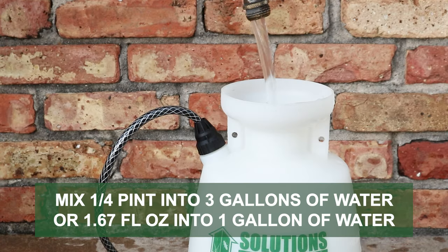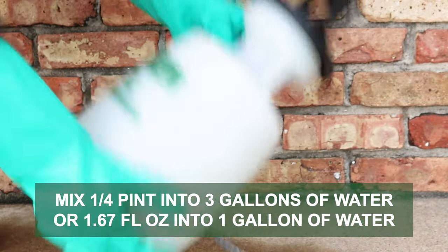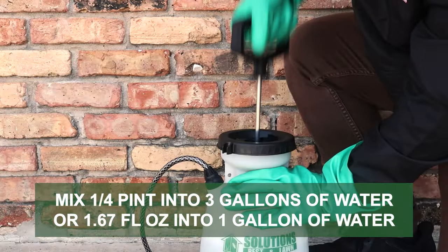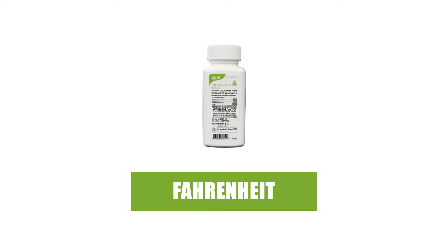The labeled application rate for spot treatments with 2,4-Diamine is ¼ pint of concentrate mixed into 3 gallons of water, or ¼ fluid ounce of concentrate mixed into 1 gallon of water. If you have stinging nettle growing on properties with warm-season grasses, we recommend Fahrenheit herbicide.